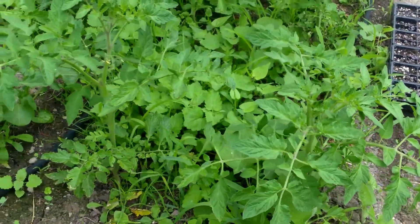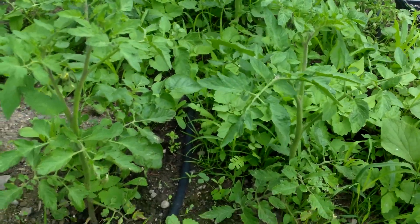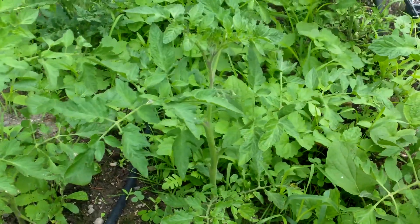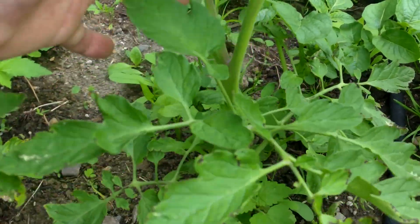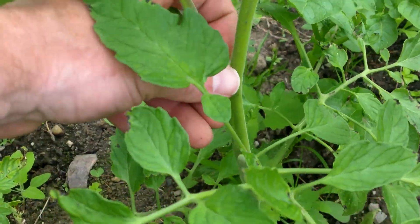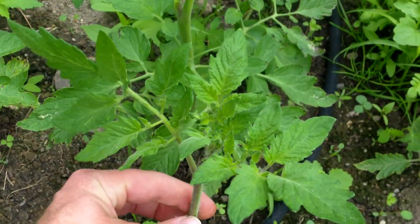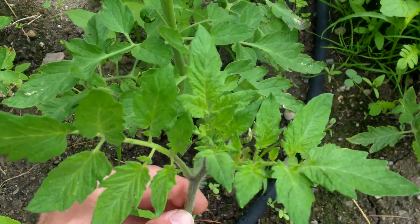Here's an update to these tomatoes — back from holidays and this water system looked to be working just fine. These things are just taking off, absolute crazy. Probably should have been here to pick all these little suckers, even these big suckers just taking over. You can take that sucker right there and stick it in the dirt to start another tomato plant.